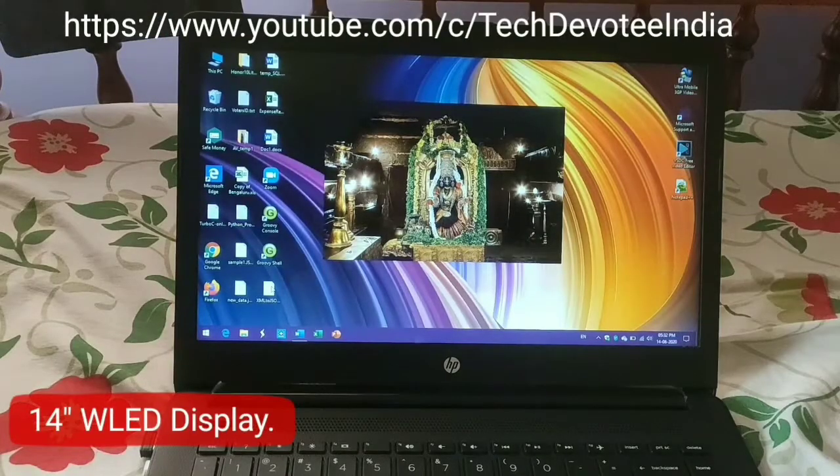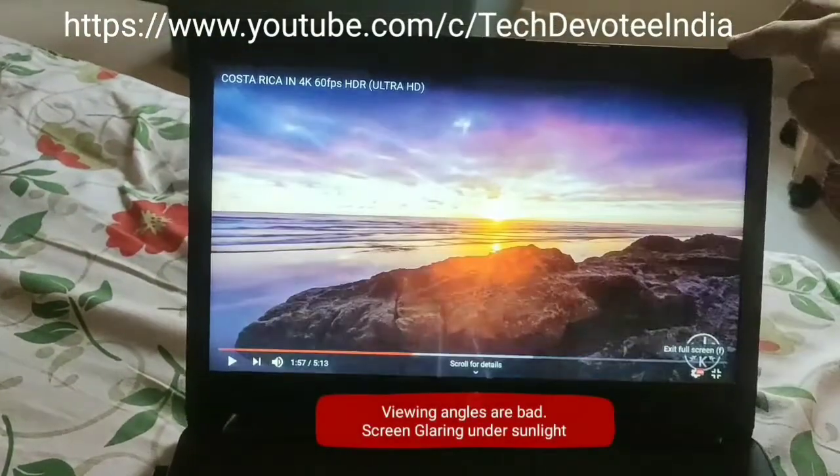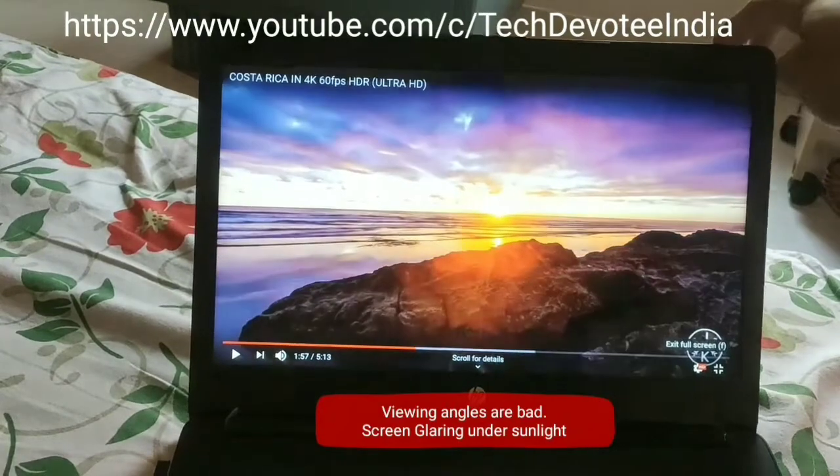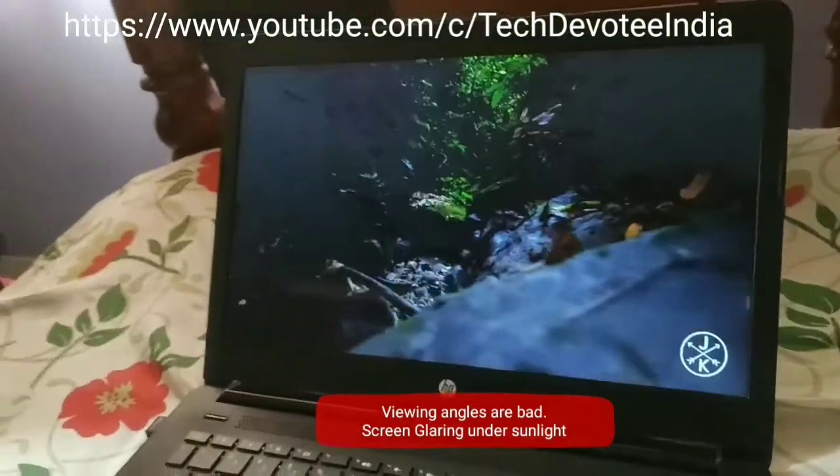Now about the display. You get a 14 inch HD ready WLED screen which has very limited viewing angles. It is fine for work from home needs. However, it is not good enough for watching movies or playing games due to color shifts with change in viewing angles.